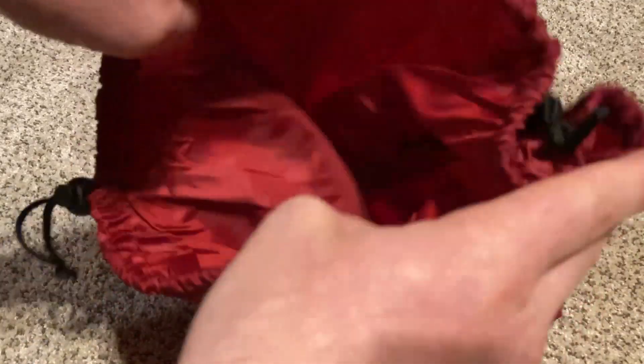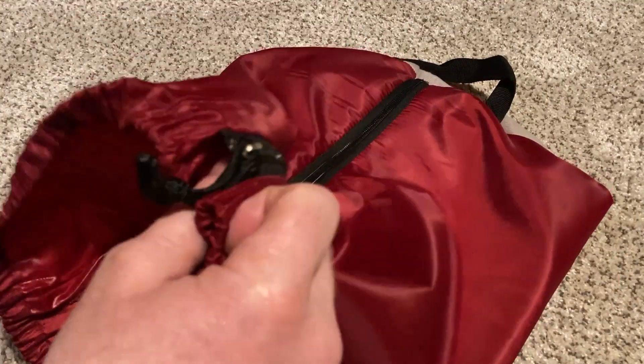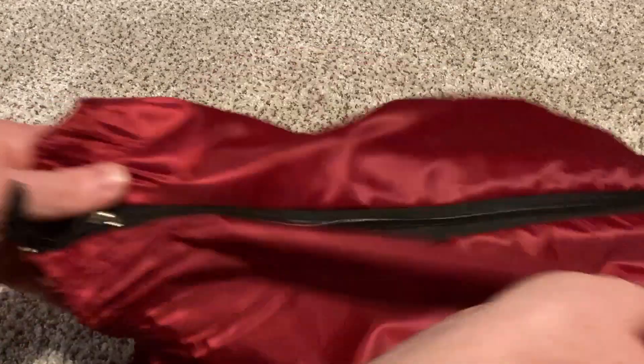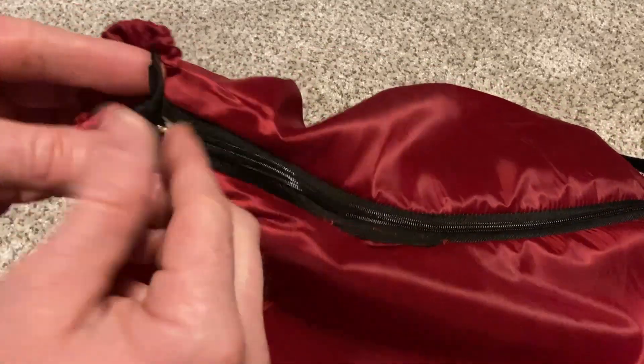Here's the bag that the sleeping bag goes into. In my experience it's pretty hard to get sleeping bags back in the bag, but they've made some major improvements. You see the zipper — you can unzip it, and that makes the hole bigger so it's easier to put the sleeping bag in.